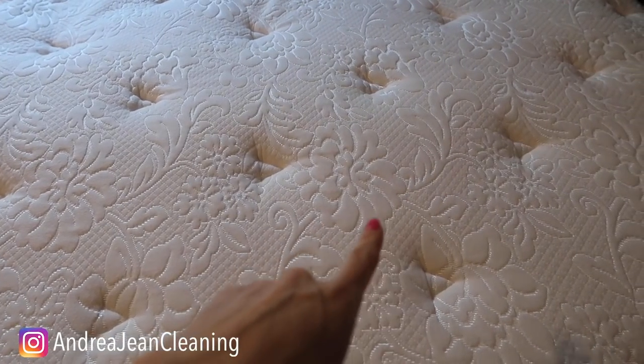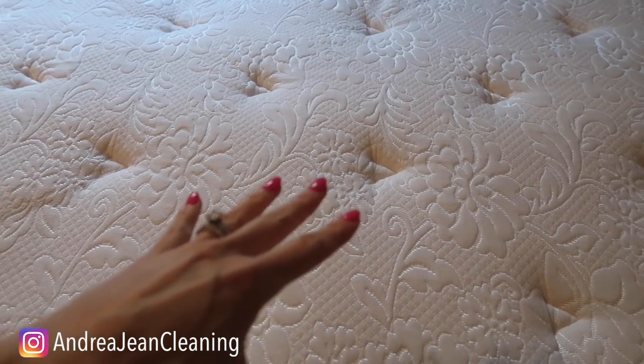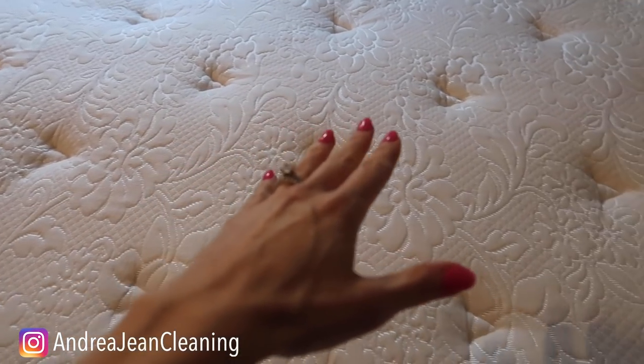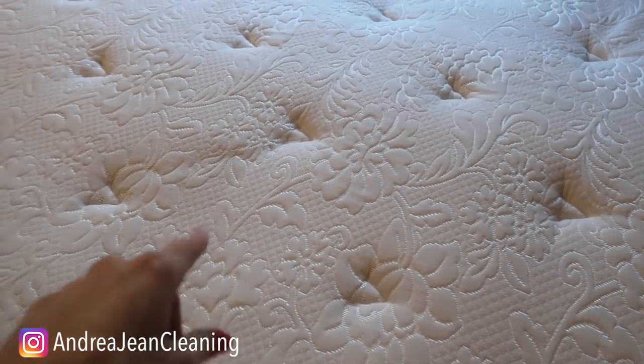I should also mention I have an entire video dedicated to removing almost any mattress smell and absorbing any moisture housed inside these fibers. I'll link that video in the description box below — it's one of my top viewed videos on this channel in fact.